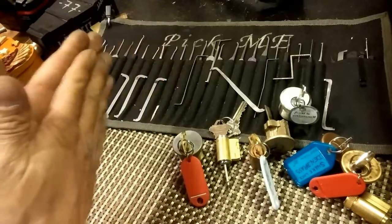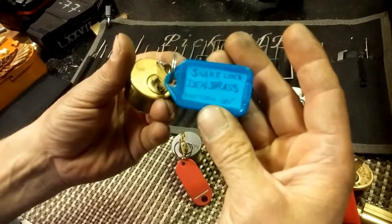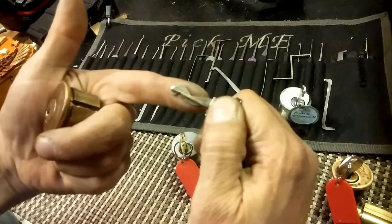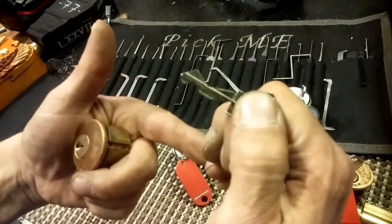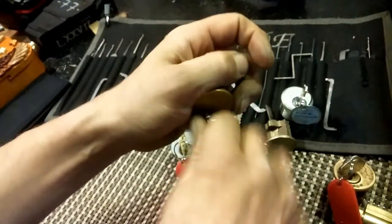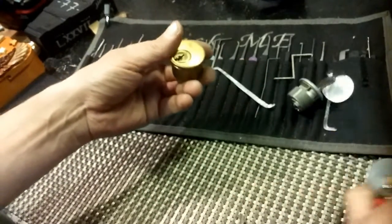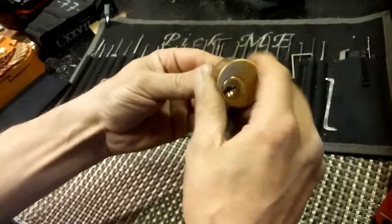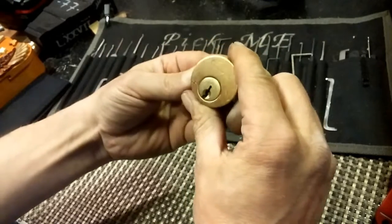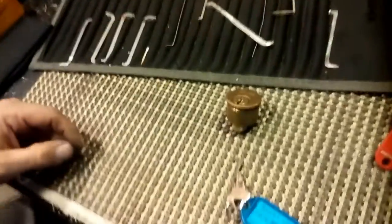Let's put one of these in the vice. This snake has got me - that is awesome. Snake lock. Man, that's some bidding, but that is an awesome, awesome key. Let's put this in a vice and see if I can get it open. Probably a mistake - I probably shouldn't pick this lock out of the package, but let's give this one a shot and see what happens.